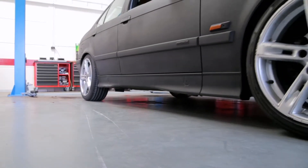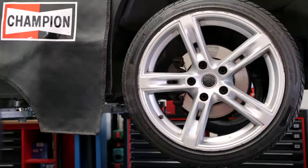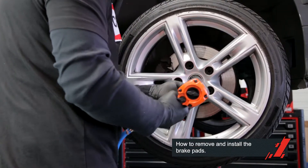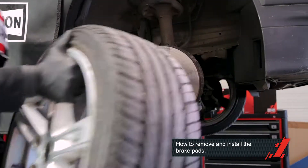Because I wasn't sure how to replace the brake pads in a safe way, I went to my friend John. He's a mechanic. John showed me how to remove and install the brake pads.